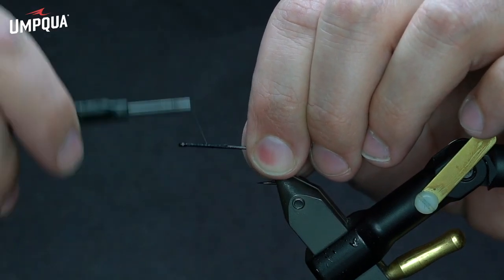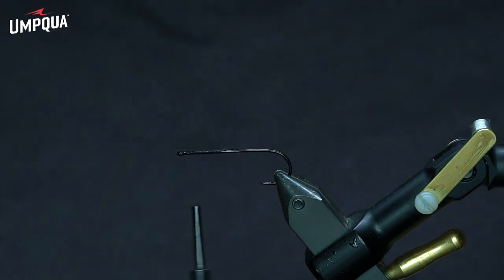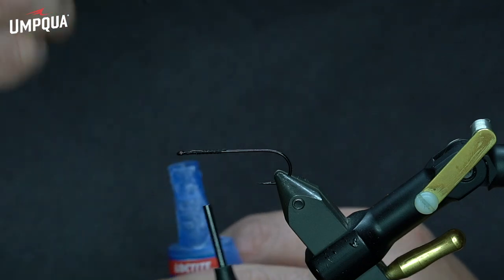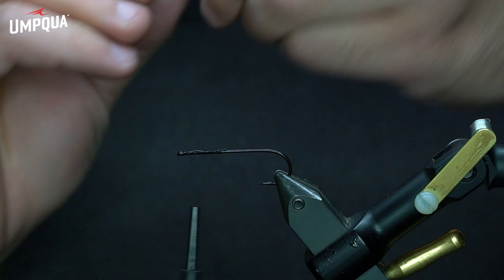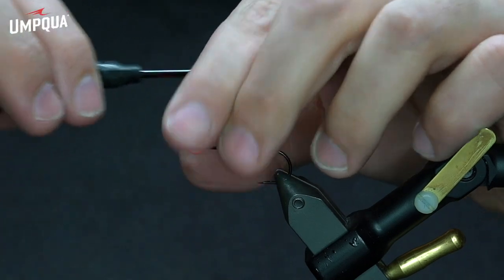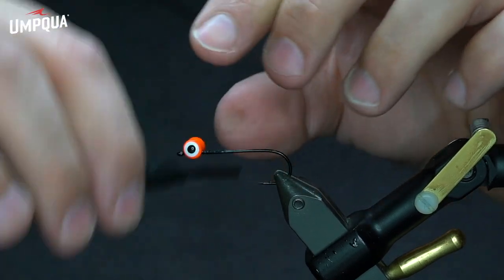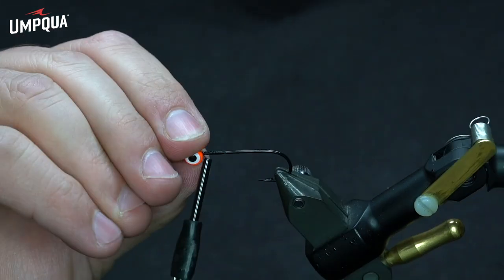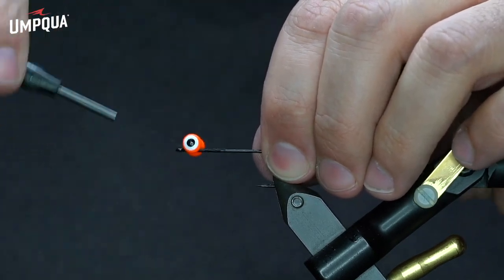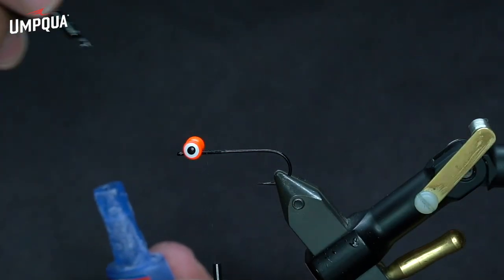For this pattern, you're going to need some large size lead dumbbell eyes. I like these orange ones quite a bit — these are the double pupils, super durable, really heavy, which is what I'm going for with this big deer hair head. I like to throw a little bit of super glue on that thread base to help lock in these eyes, and then use a couple of X wraps to lock that in. Make sure those are lined up where I want them, throw a couple wraps around the base of the eyes to further lock those in, and then a little dab of glue on top of that as well.